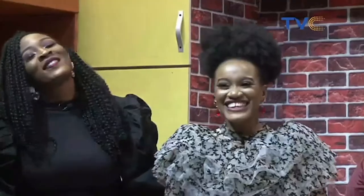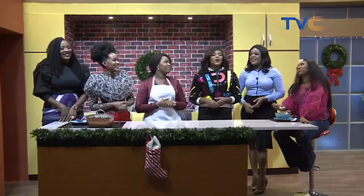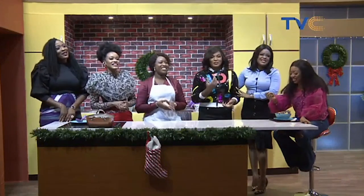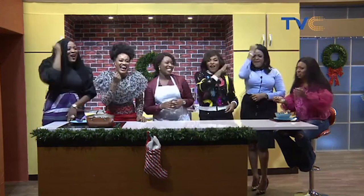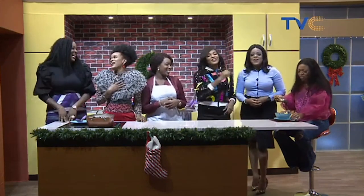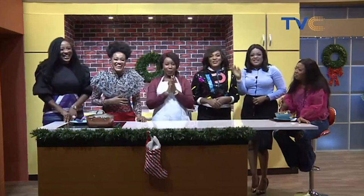The toughest part is accepting that this show is over today, but it's okay — we feel your pain. Thank you so much for watching!